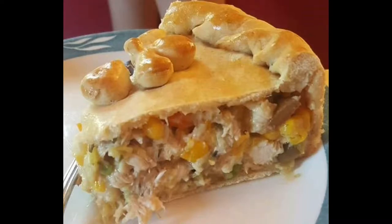Hello everyone. Welcome to Juju Brigadeiro. Today's recipe is Chicken Pie or Torta de Frango.